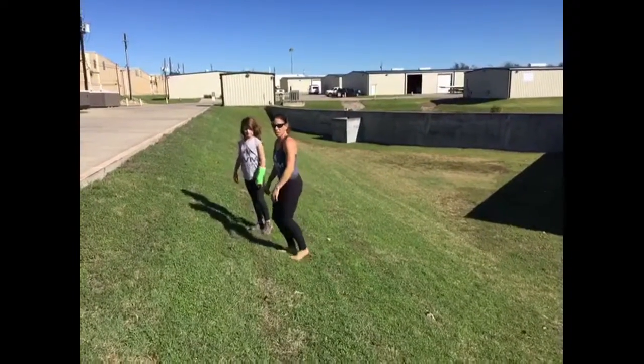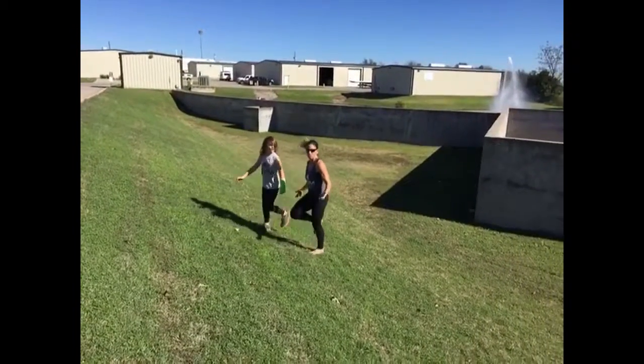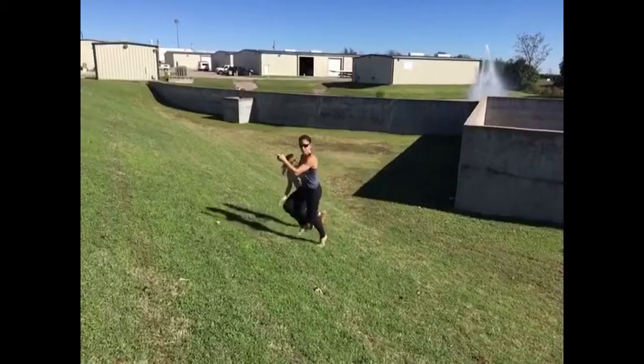What I want you to do is start at the top of the hill, single pulls going backwards. So you're just pulling, pulling, pulling, pulling, and then immediately start to run forward.